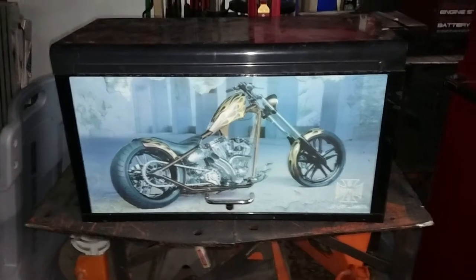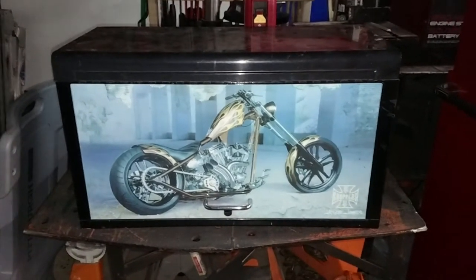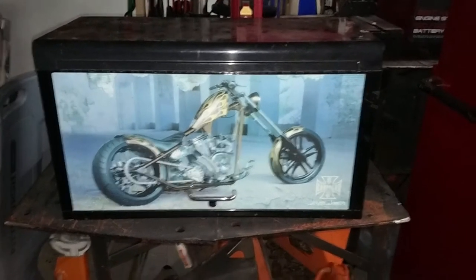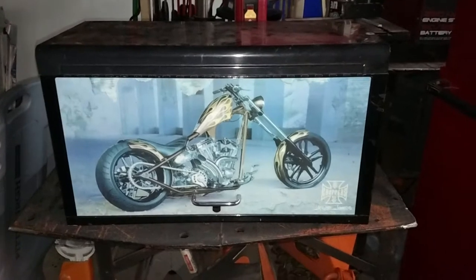Hey guys, James with Ruti Customs. I've been posting some pictures of this toolbox on Instagram and I've had some questions about it, so I'd like to go over it.